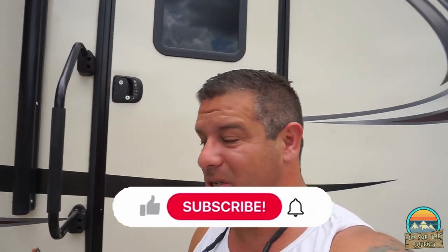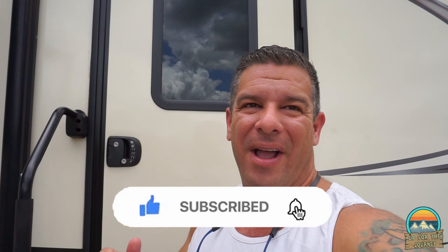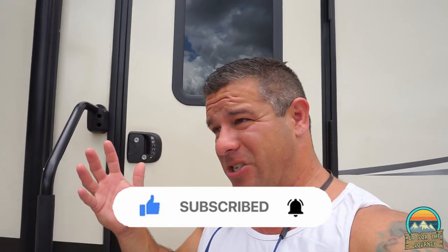What's up everybody? Welcome back to another episode. Today we're going to do something that we've been waiting to do for a while. We didn't know it was an option — we just thought we're just going to live with it.